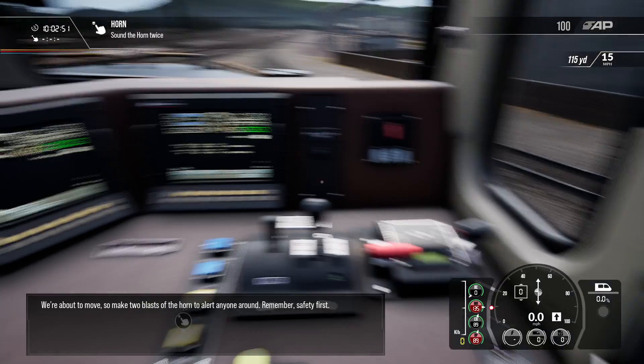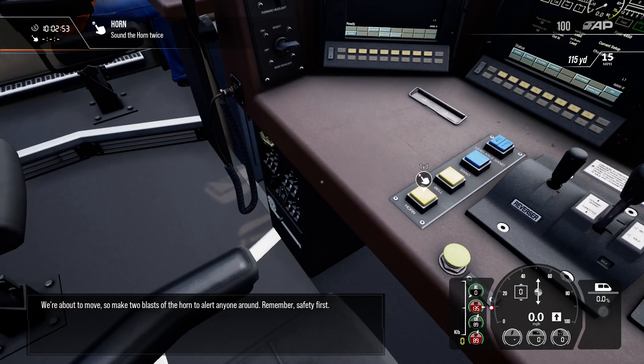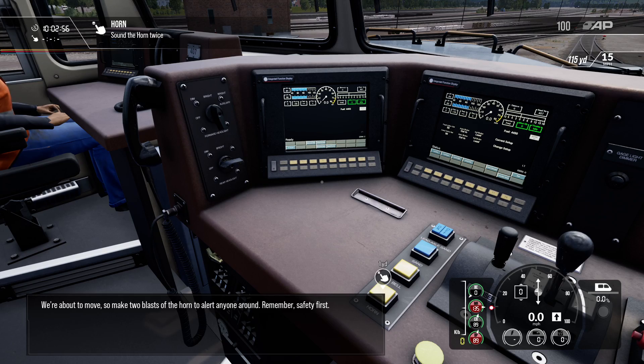We're about to move, so make two blasts of the horn to alert anyone around. Remember, safety first.